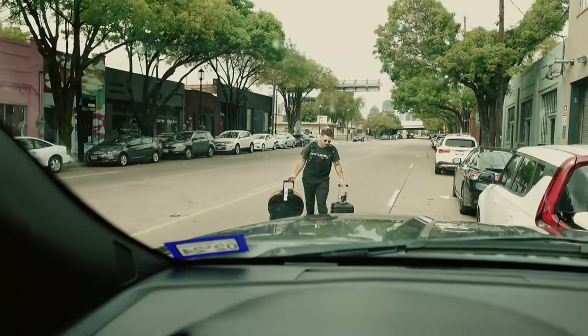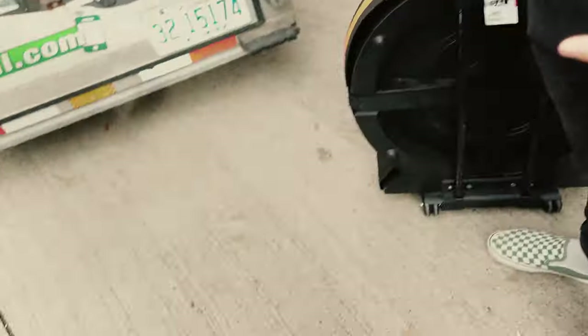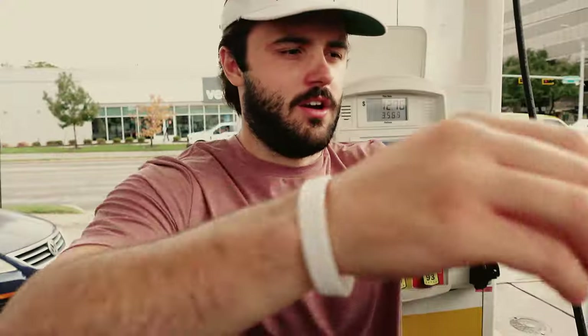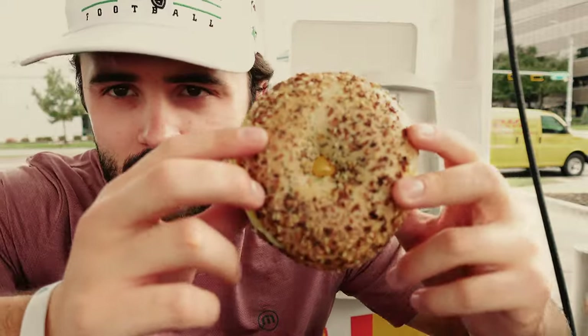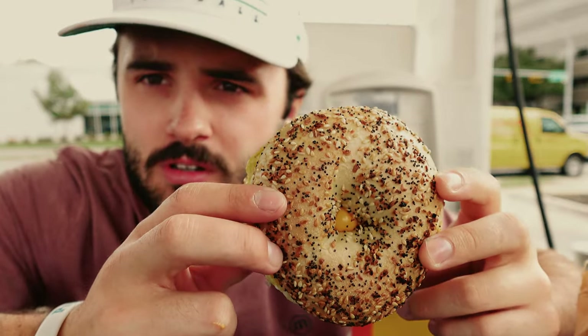We're gonna load up and then go get some food. We are in Dallas, playing the Texas State Fair Chevrolet Main Stage. Got myself a bagel - they didn't cut it. Let me tell you, this pisses me off more than anything. Ruined my sandwich, but I'm still gonna eat it.